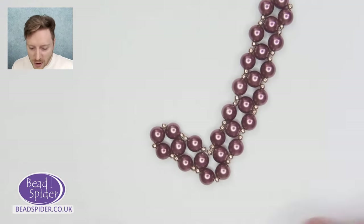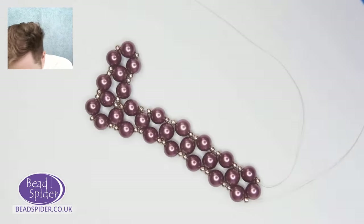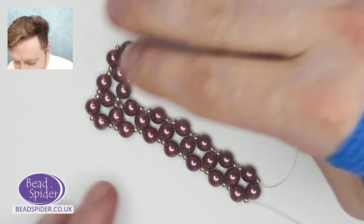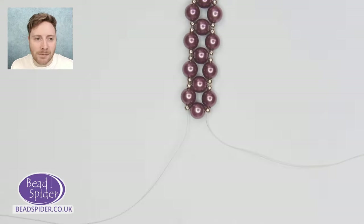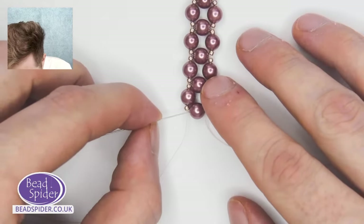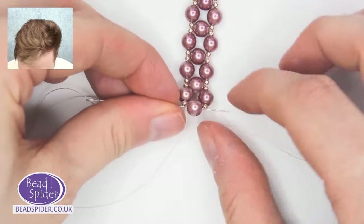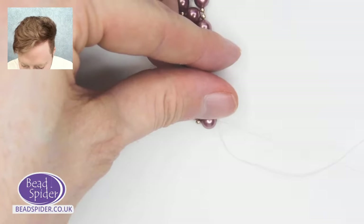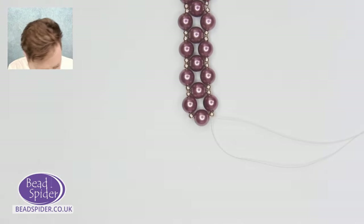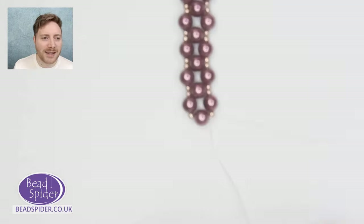You can see this pretty much gets us to having that square shape looking really good now — that's looking really nice. I'll just get it nicely in position. You can see this is going to create that V shape at the bottom of our design. Now let me show you there are a couple of different ways that we can embellish the top.